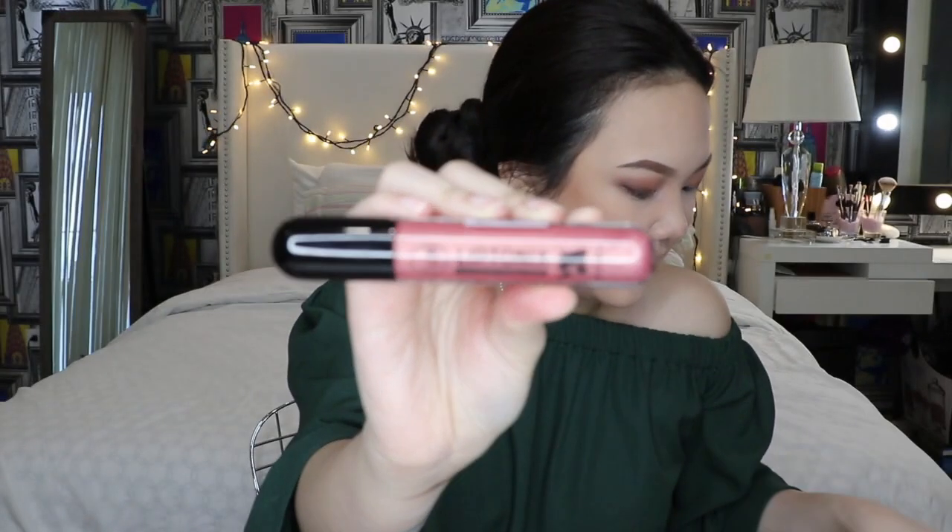Now I'm showing the Liptonics Extreme Shimmer Topper that they sent me. They come in 24 shades and they were so generous in giving me 6 of these. The Liptonics Extreme Shimmer Topper is a weightless, high-shine gloss that contains light-reflective shimmers. It will take any matte lipstick to a shimmer look and makes it easier to switch your look from day to night. If you're into gloss, which is kind of coming back recently, this is perfect.